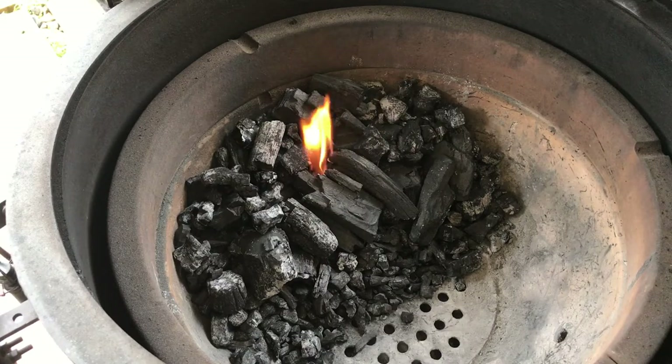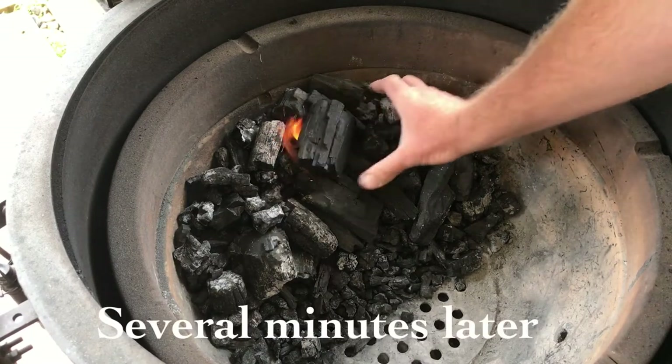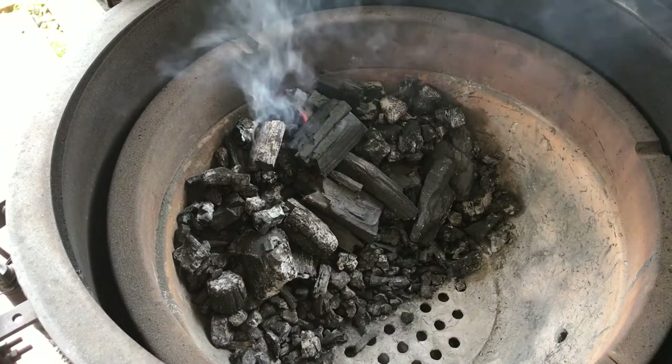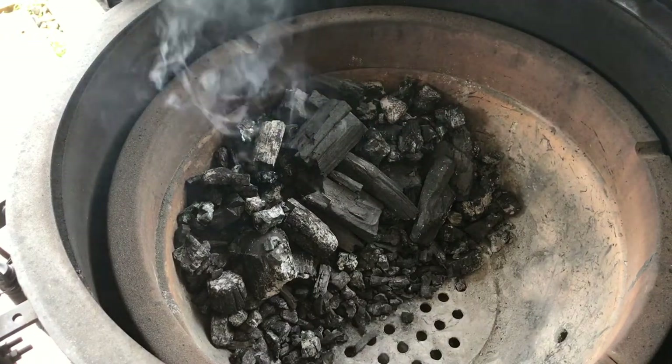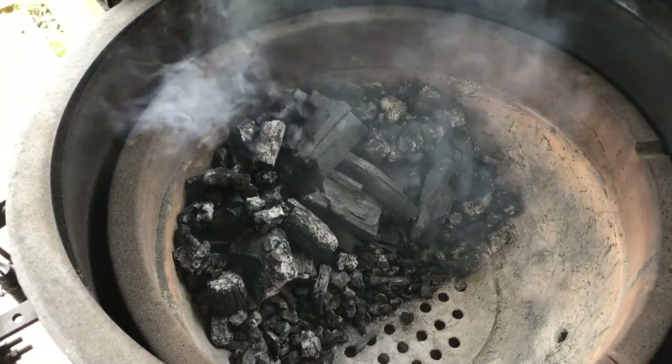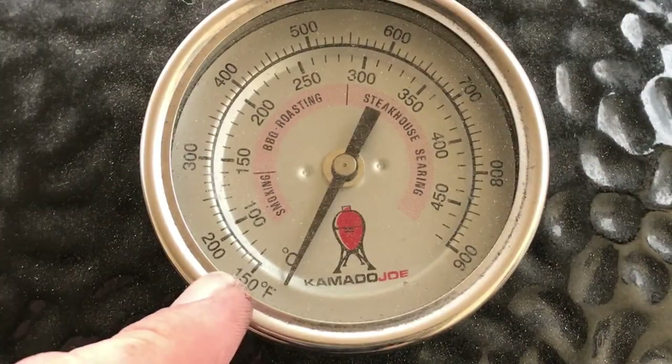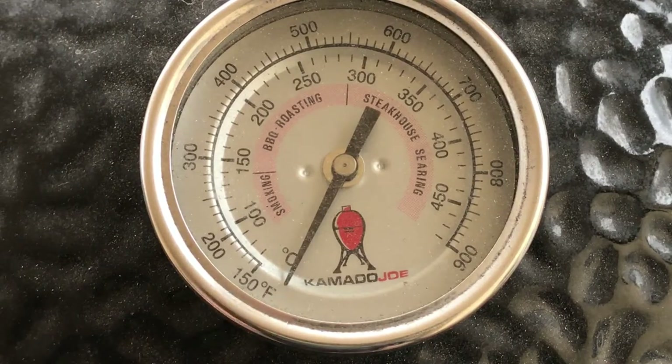The fire's cranking along now, so I'm just going to chuck a nice big bit of lump just on top like that. Now I'm going to close my dome and leave my bottom vent fully open, my top slider fully open, and just leave it. We'll come back once our dome temperature gauge hits 150 Fahrenheit — that's when I'm going to set my vents and I'll show you what vent setting I use.